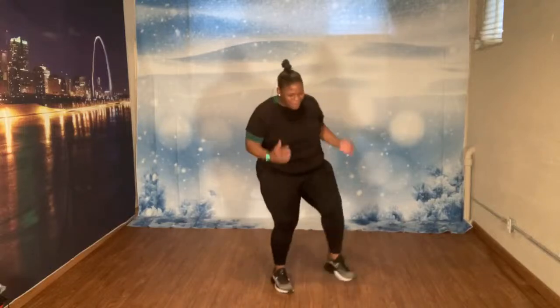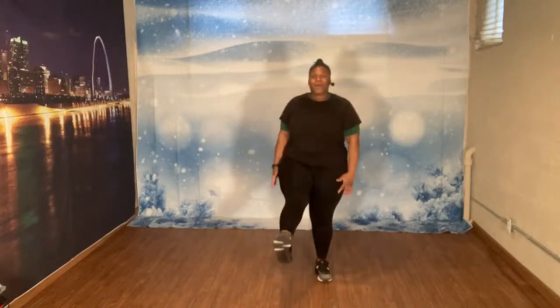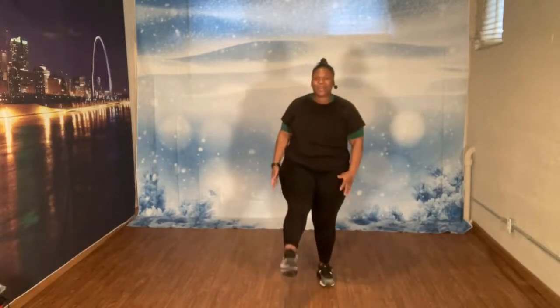Let's march. Little kicks. Let's go. One, two, three, four, five. Little kicks. Eight. Give me eight more. Eight, seven, six, five, four, three, two.